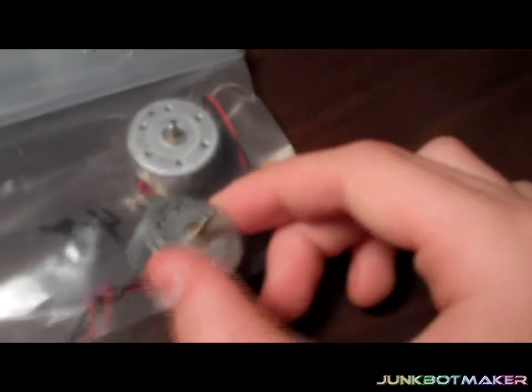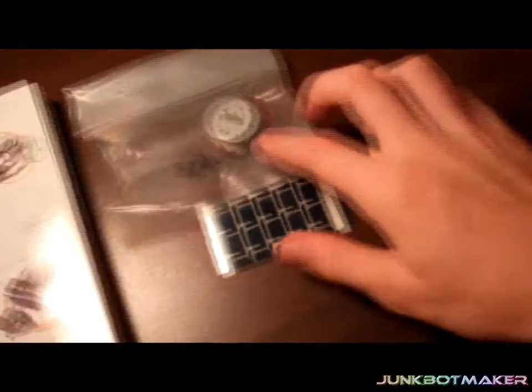Oh my god, I think these things are like the same! Well, that's a little surprise I didn't see coming. So it's time for me to go build this. Here are the two parts I got in the mail.